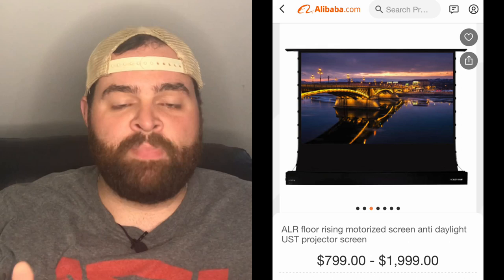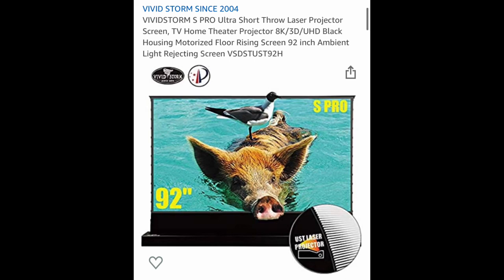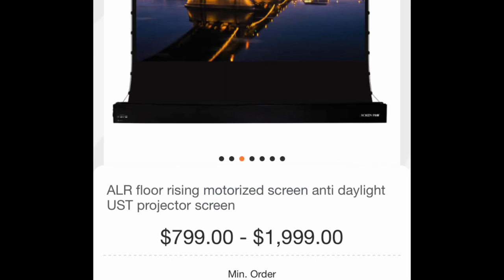I got this screen from a generic seller on Alibaba, which is a Chinese wholesale website — you pay much less for these types of screens there. I would say this is basically a Vivid Storm screen; looking at a Vivid Storm screen, that's a brand also made in China that sells floor rising screens. It is exactly the same as far as I can tell from every video I watched, but I paid about half the price. Sometimes with technology like this, if it's just a screen and you're not too worried about other stuff, I didn't have any issue going to a wholesaler, because ultimately that's who you're buying the screen from anyway — they're just slapping a brand on it and charging you double.